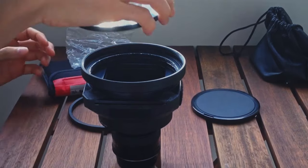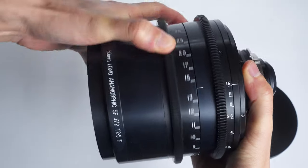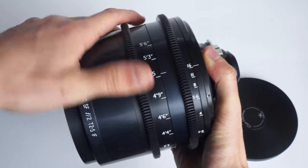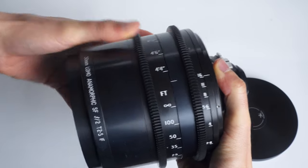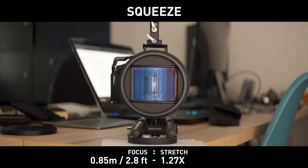Diopters are particularly popular among anamorphic enthusiasts. The reason for that is that anamorphics mostly suck at close focus. That can be defined by poor performance or minimum focus that's not close at all, with minimum distances much greater than their spherical counterparts, or even a lesser squeeze factor at close focus. That's when diopters come into the mix.